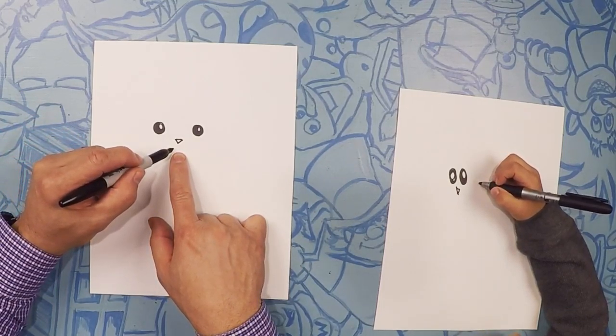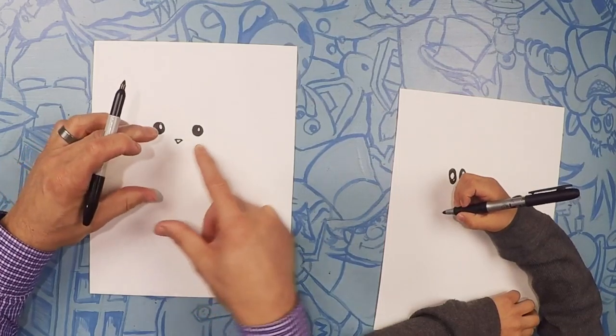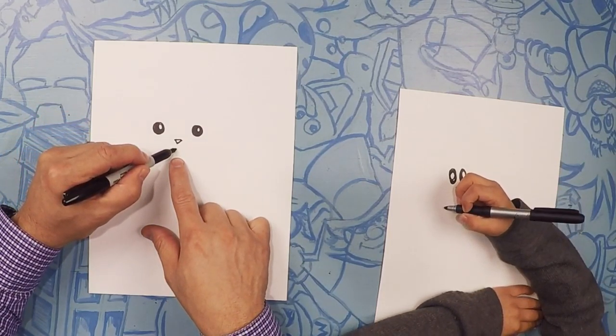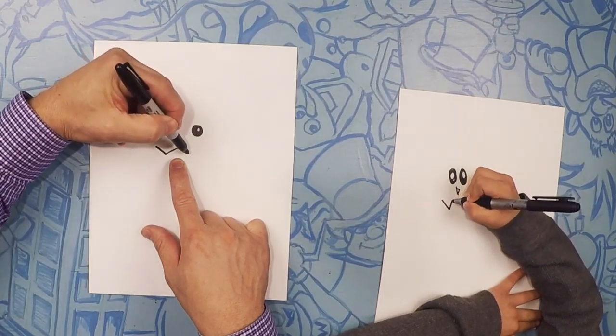From his nose, right where his nose is, we're going to draw the mouth. The mouth looks kind of like a W, but it's kind of stretched out — like a smooshed W. So go down, up, and down, up.